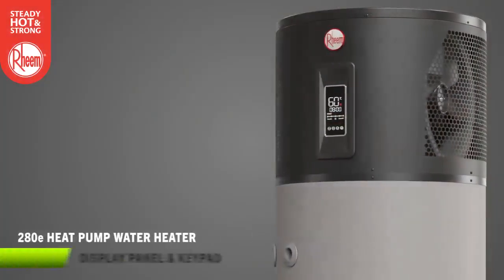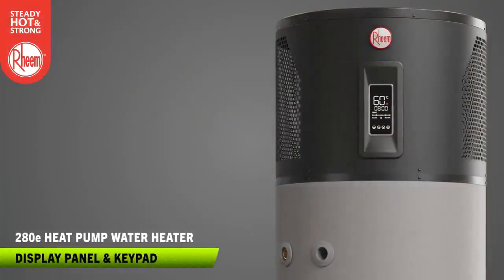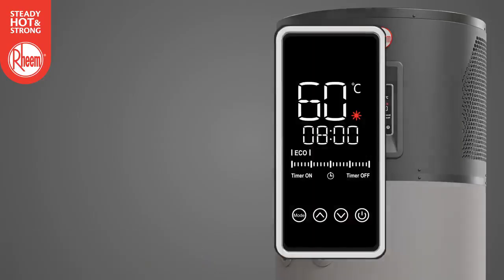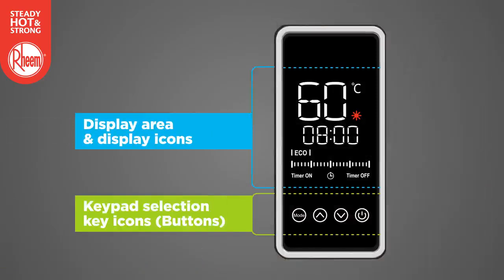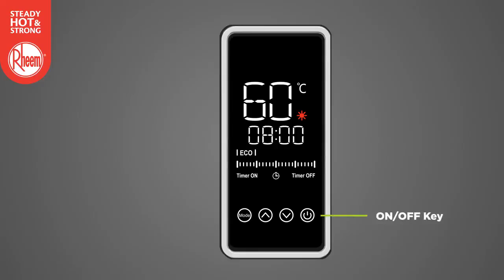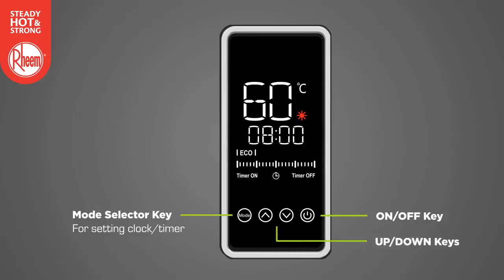Note the control panel at the front of the water heater. The control panel consists of a display area and keypad icons. There are four selection keys or buttons at the bottom of the display panel: the on/off key to turn the water heater on or off at the control panel; the mode key, used to enter or exit the timer programming or clock setting functions; and the up and down keys, used when setting the clock or programming the timer function.